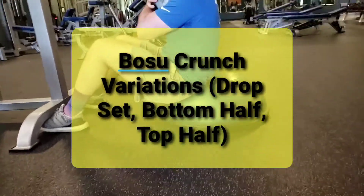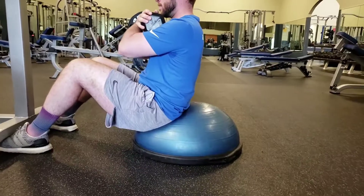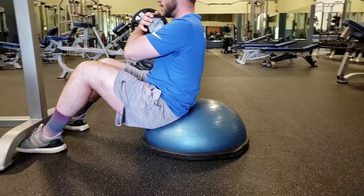So now we've got a BOSU crunch. BOSU means both sides up. You're always sitting on the lower half of the ball — if you see the halfway point, you sit in front of that a little bit.